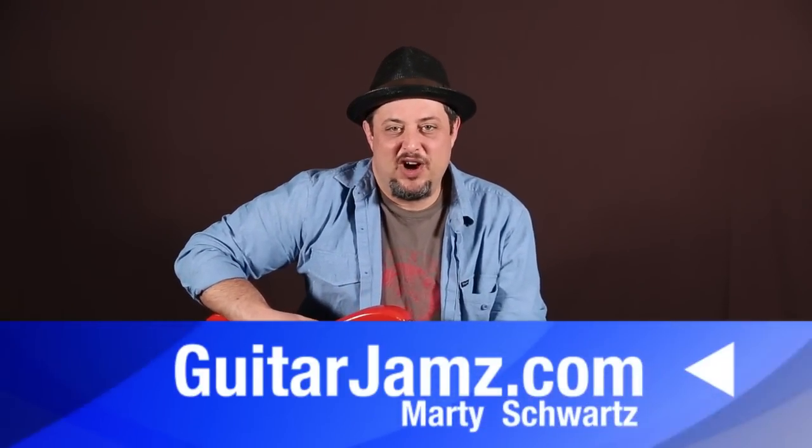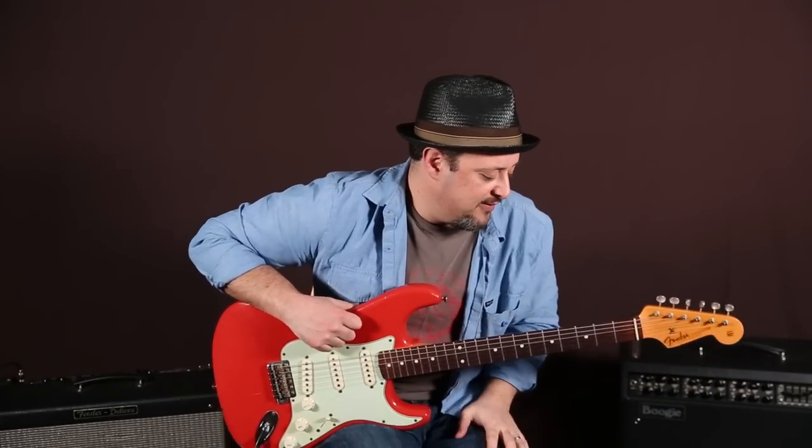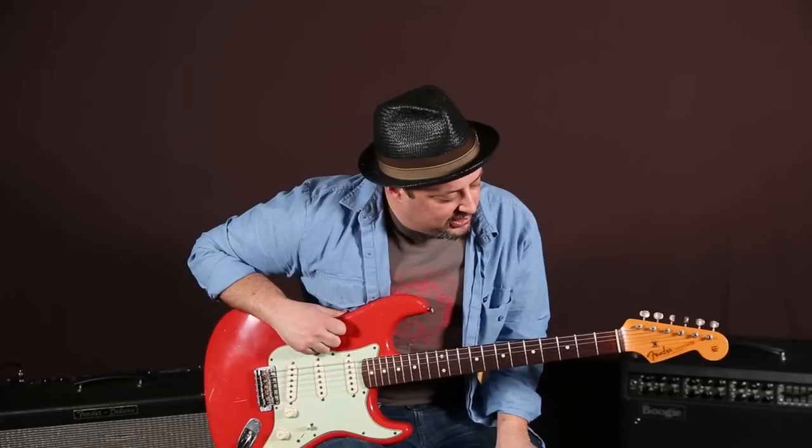Hey, what's up, you guys? Marty Schwartz here from GuitarJams.com. Hope everyone's doing well out there. I had the pleasure of going up to Northern California and actually playing with Phil Lesh from The Grateful Dead at his venue, Terrapin Crossroads. You guys gotta check out that place — it's amazing music. So I was kind of inspired to do a little Jerry-inspired lick for you guys.